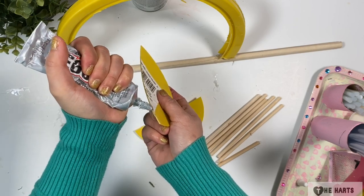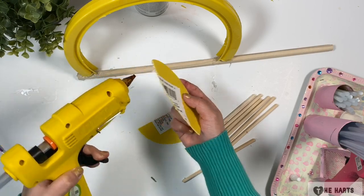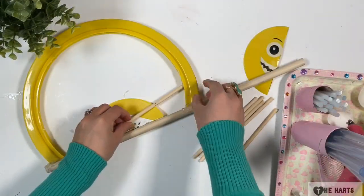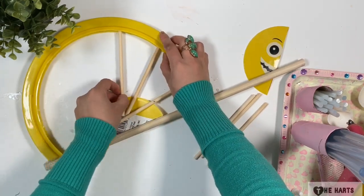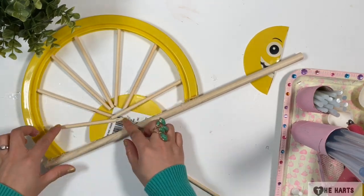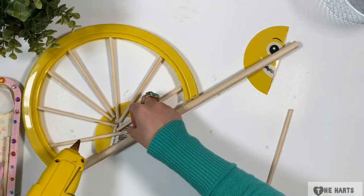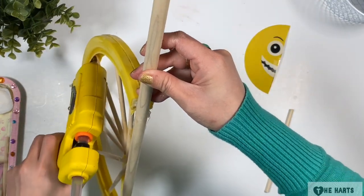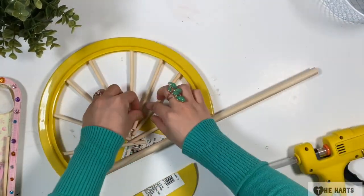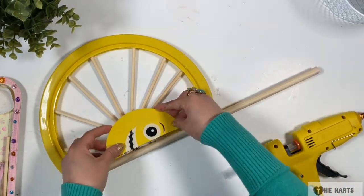Let's attach the center of the disc using E6000 and hot glue. Then I lay out all the dowels — these are from Dollar Tree, they came in one pack of 12 pieces. Then I just use hot glue to attach them. Then I glue the other half of the disc.